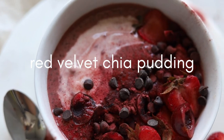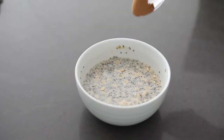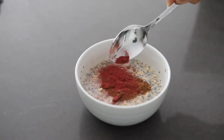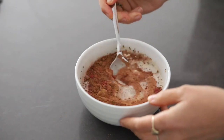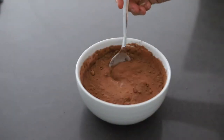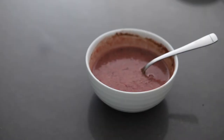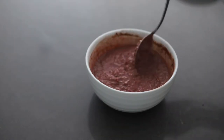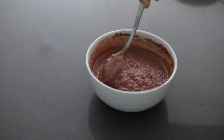Finally, we have the red velvet chia pudding — and this actually tastes like red velvet, which is really cool. You're going to add in a teaspoon of cacao powder along with some beet powder, then add in a tablespoon of dairy-free yogurt and mix it all together. Much like the chocolate chia seed pudding, it's going to mix a lot better after it's been refrigerated, and then you get this super creamy, beautifully red and velvety chia pudding.